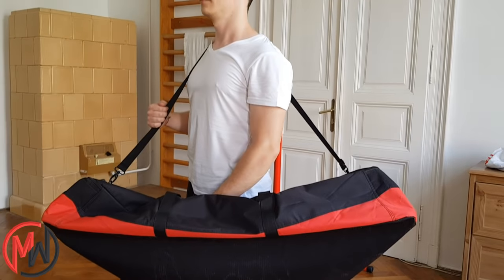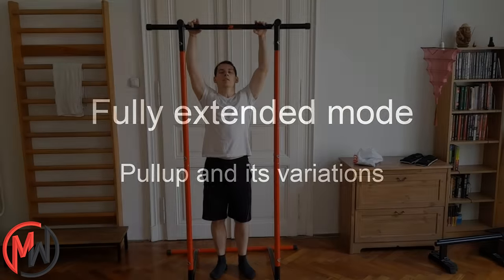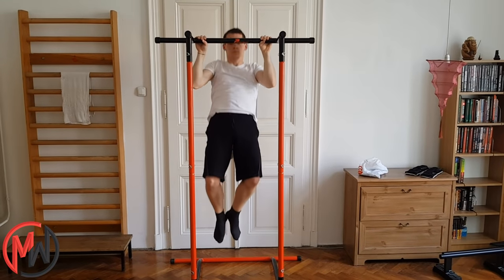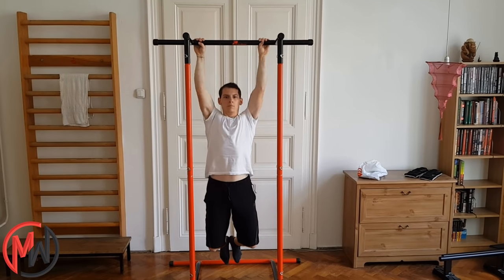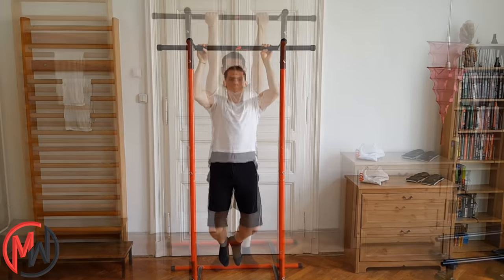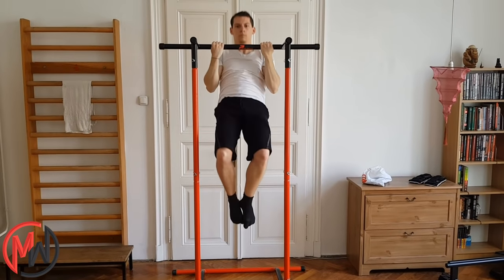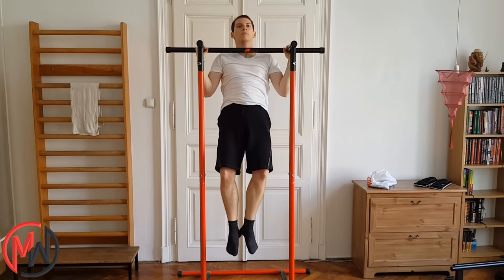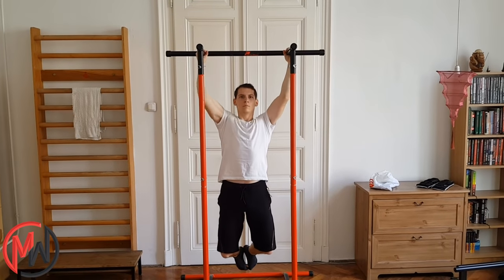Now let's see the exercises. You can do regular pull-ups of course. To do full range of motion reps, you probably have to bend your legs slightly. If you grab the bar with an underhand grip, you can do chin-ups. If you grab the parallel bars, you can do neutral grip pull-ups, although with a slightly wide hand position.